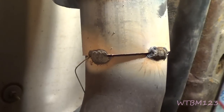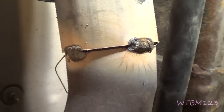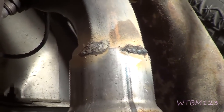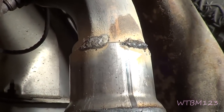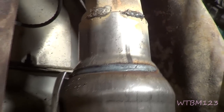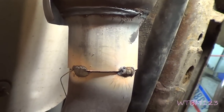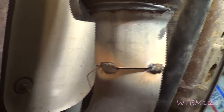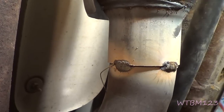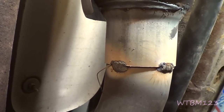I welded a couple welds there and a little more on the other side. On the other end I did two, and I got one around the corner there. That's enough to hold this all together and make sure it'll fit back when I bolt it back on. What I'm going to do now is just unbolt all this and take it outside to weld it where I don't have to be crawling underneath the truck welding.